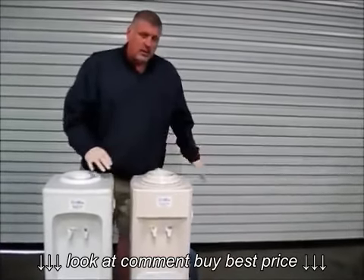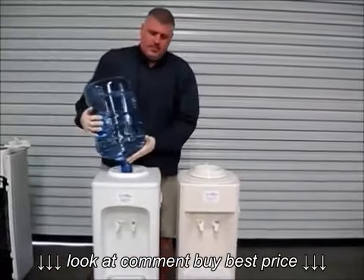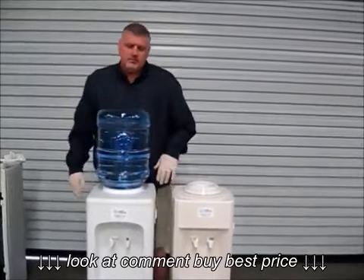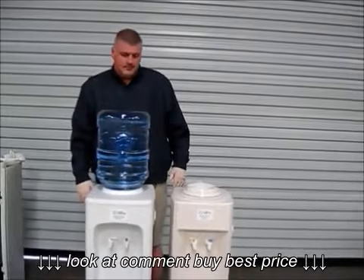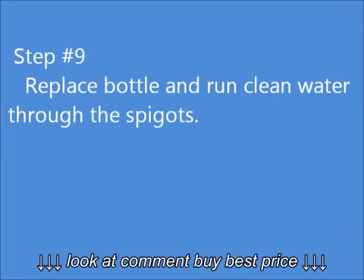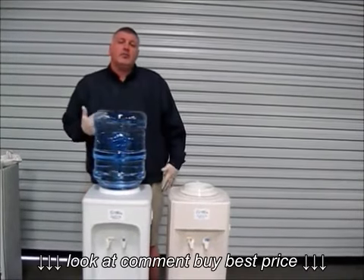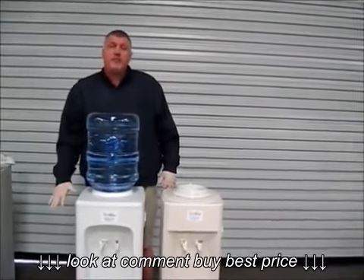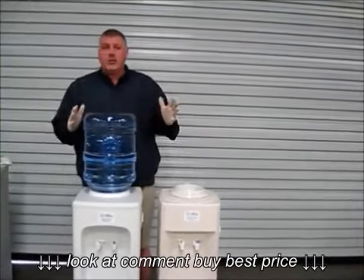You want to take and push down on it, take your water, and put it back on there. After the machine fills up, you want to drain another half pitcher out of it to make sure all the taste is out of the cooler.